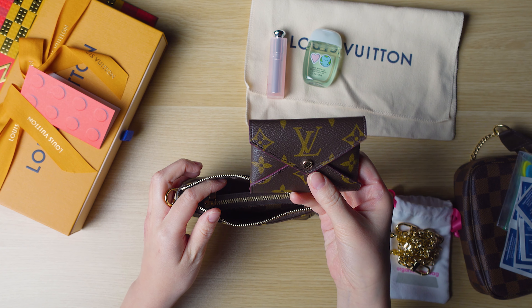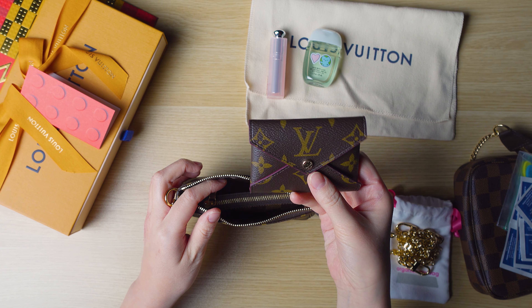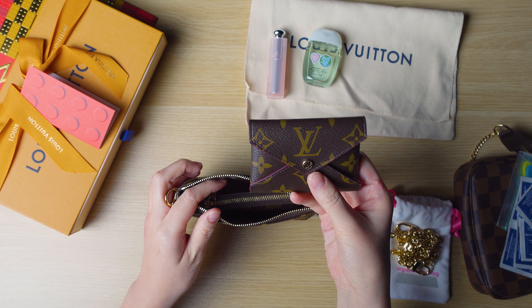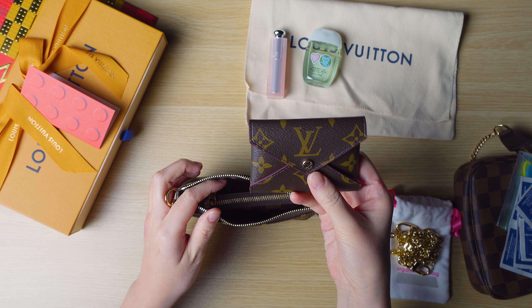Let's see what fits in here if I wanted to use this as a purse. Inside is a chestnut brown lining. I have my key pouch which holds my car keys, house key, and a library card — that fits. I also have the small size Kirigami pouch which I use as a wallet; it has only cards and some folded up cash, no coins. That fits too.